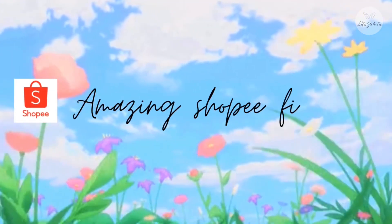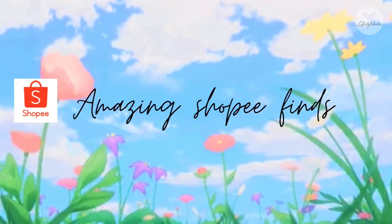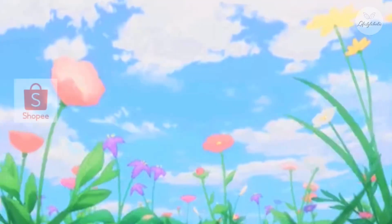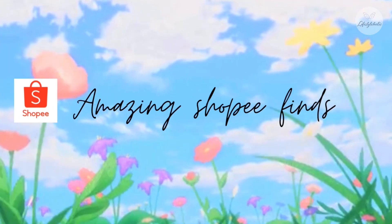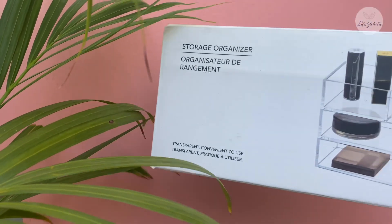Hey guys, this is part 2 of Shopee's shop haul. One sad news is that Shopee has ended its service in India, so that's sad news.